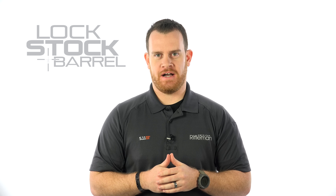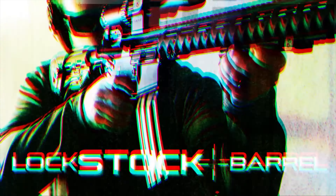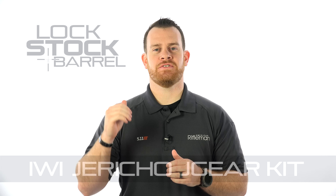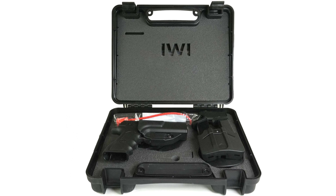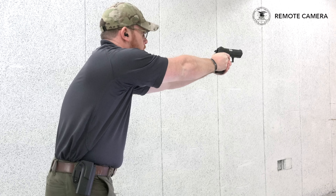We're gearing up with the latest from IWI-US. I'm Joe Kurtenbach and this is Lock, Stock and Barrel. IWI-US has quickly made a name for itself bringing in Israeli-constructed firearms, including the popular Tavor semi-automatic rifle and the Jericho semi-automatic pistol. The latest from IWI is a kit — a J-Gear kit as they're calling it — for their Jericho pistol. We're going to crack one open and see what's inside.